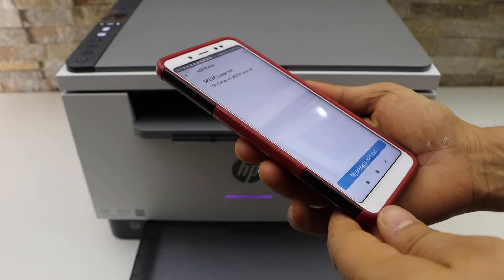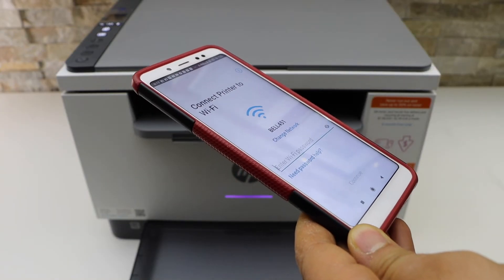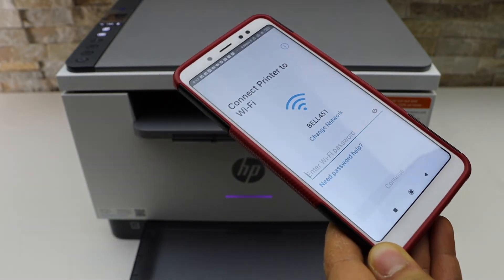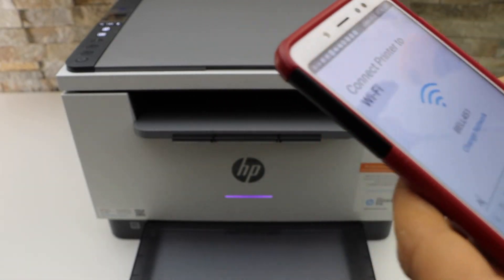It should display your HP LaserJet M233 printer — select it. On the next screen it will display your Wi-Fi name. Enter its password and click Continue.